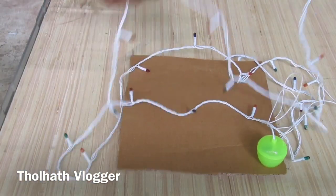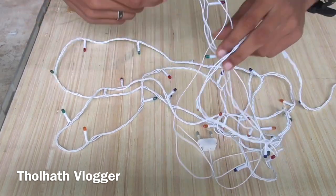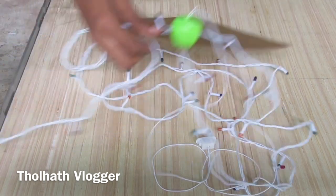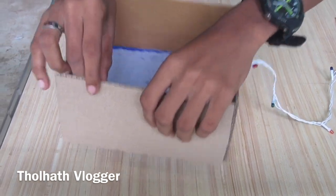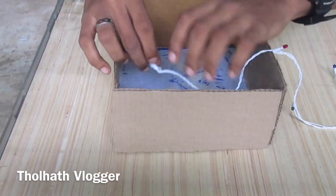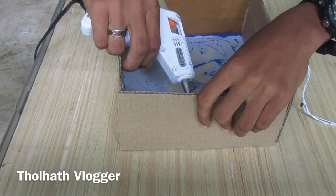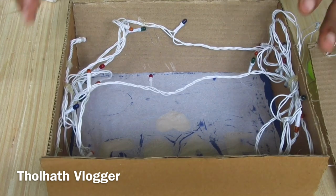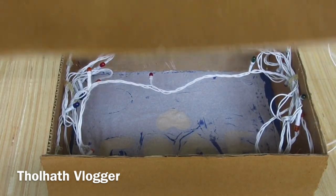We need to make a little more. I'm going to make a little more. Let's put this in the box and put it in the box. Let's put it in the top of the top.